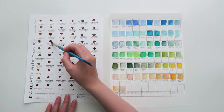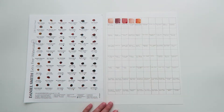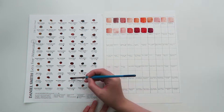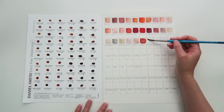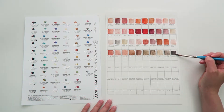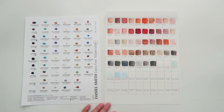I believe there are 5 series of Daniel Smith watercolors at the moment. Daniel Smith does a series 5 watercolor called Lapis Lazuli Genuine, which as it says in the name contains genuine Lapis Lazuli gemstone as the pigment. It wasn't actually one of my favorite colors, and it's important to note that just because something is expensive doesn't mean it will be the best color you can pick. There might be a series 1 or 2 color that suits your style much better, so don't be tempted to buy something just because it's expensive or rare if it doesn't actually work with the kind of painting that you produce.